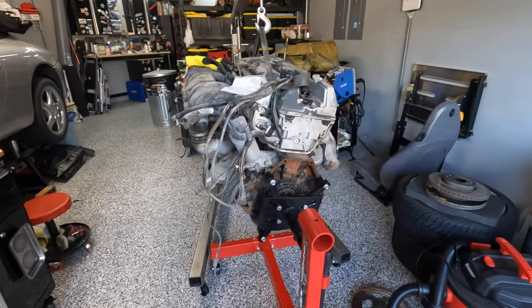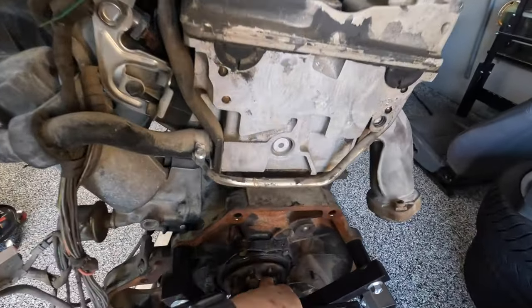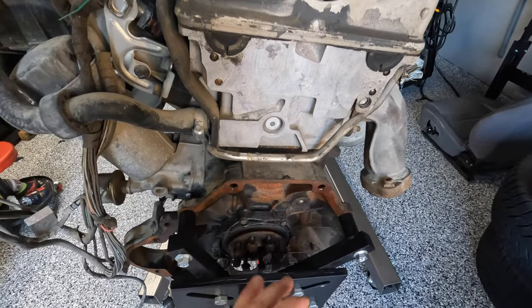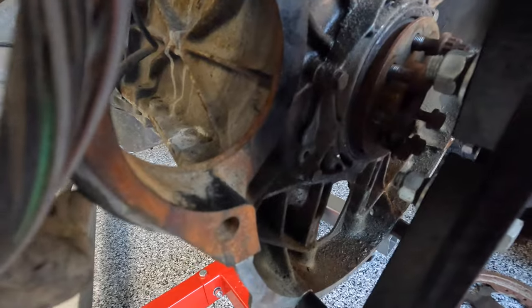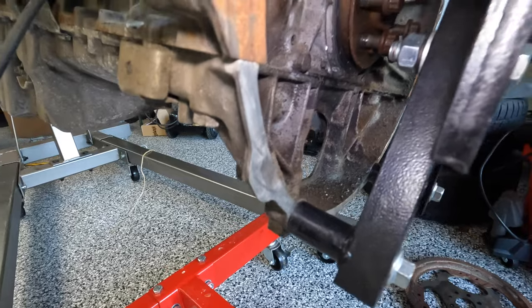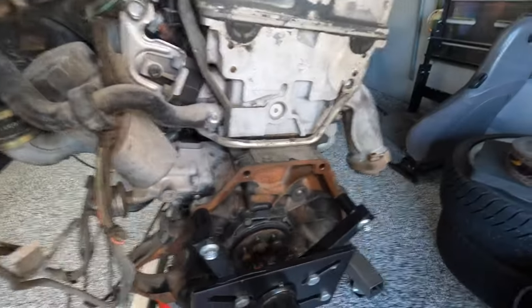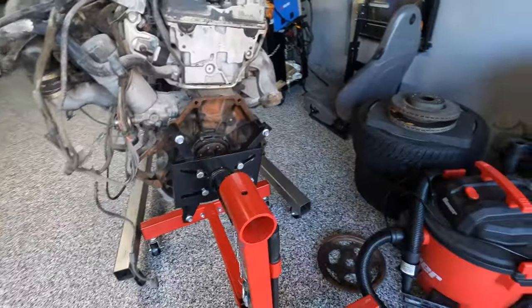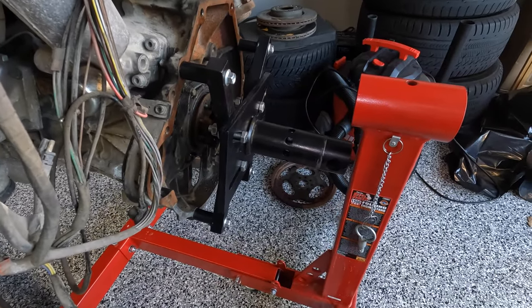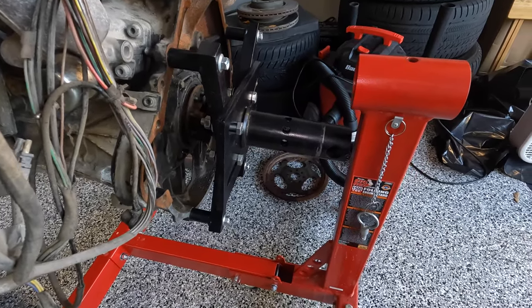I got the flywheel off off-camera — it was as simple as hitting the crank with a wire wheel. It's a good thing I did take that off, because clearly this engine needs a new rear main seal along with everything else. It's almost mating season, so let's finish this up and get this engine on the stand.